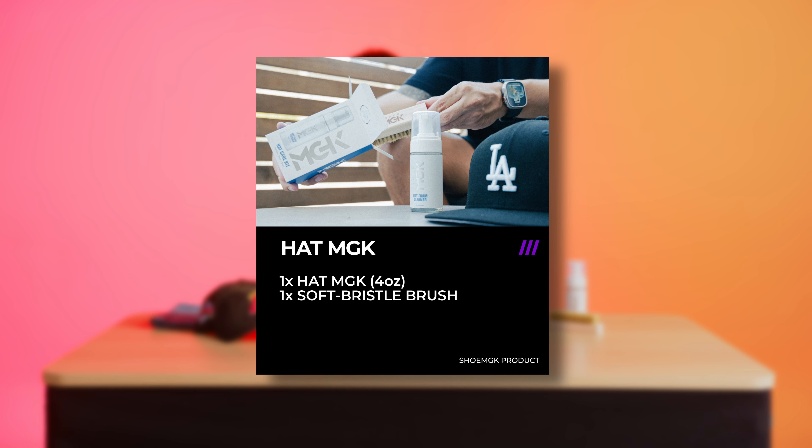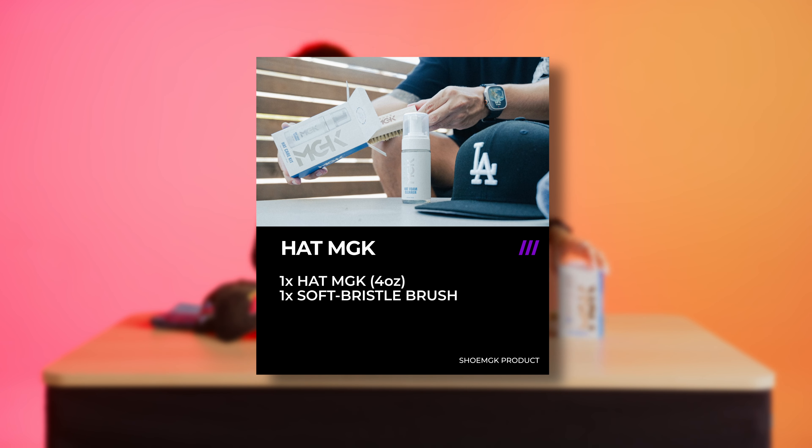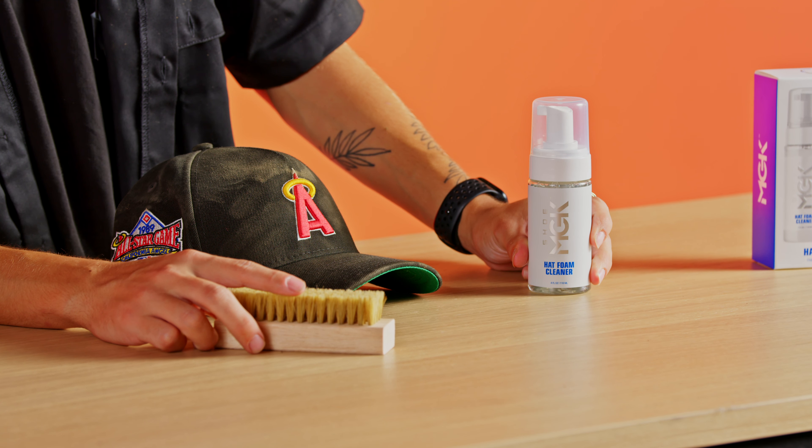What's going on guys, West here. Today I'm honored to bring you our new product: the hat care kit. Hats nowadays get really expensive — 60, 80 dollars — you dirty them up and you gotta throw them away, not today. Inside the box you'll get two things: your hog hair brush as well as the hat cleaner itself.